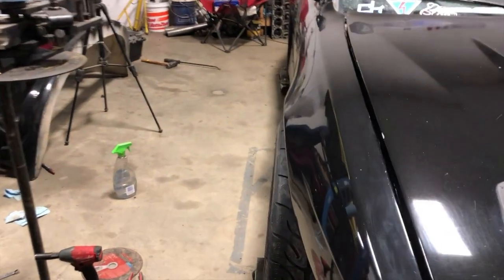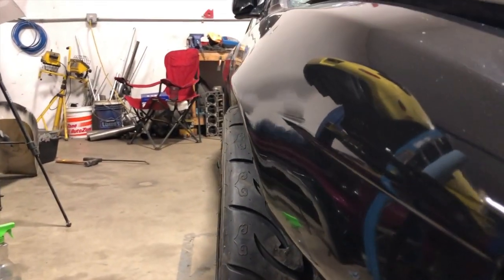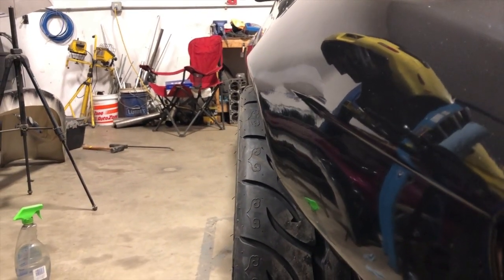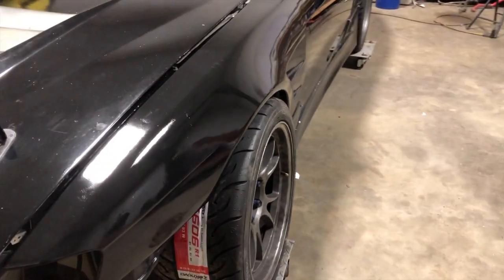This is a 265 in the front, and it'll clear with ample room. I might have to toss in about another quarter degree of negative camber. I like to run the same front tire size that I do in the back.